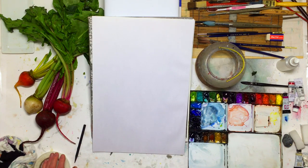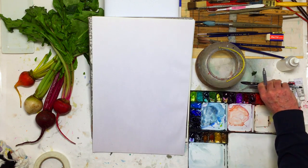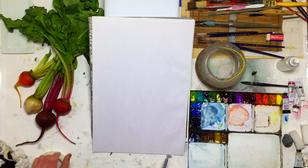Good morning everybody. My name is William Dunn. We're going to be having a little different kind of approach today. We're going to do a still life setup right next to me.